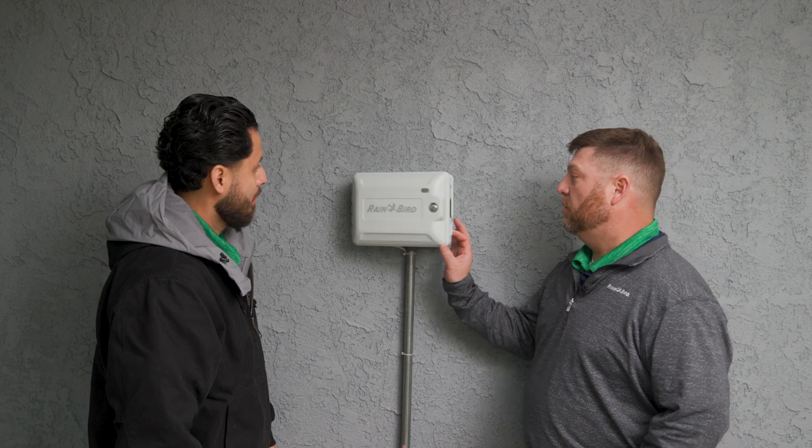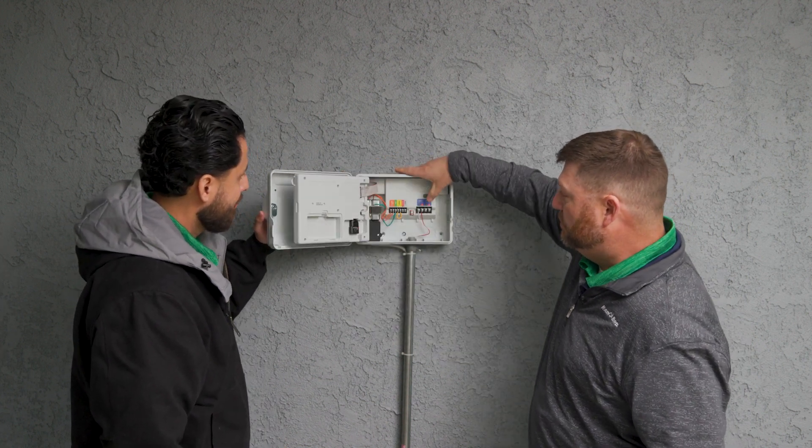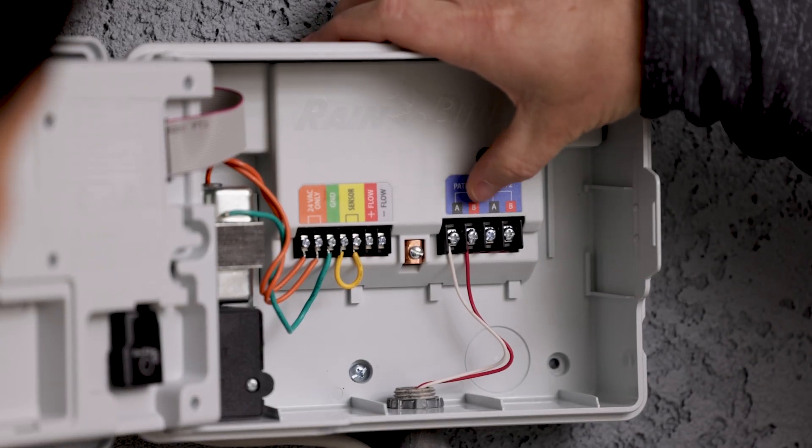Great question. First we're going to come to the controller and make sure that we have connected the two wires to the two-wire path — one to the A leg and one to the B leg.